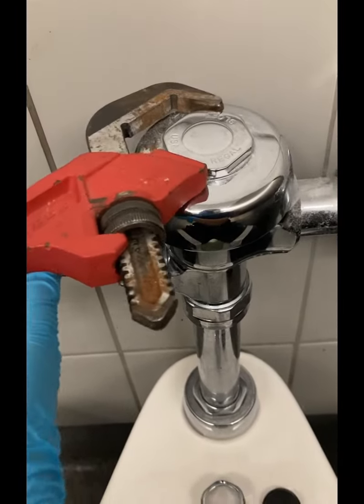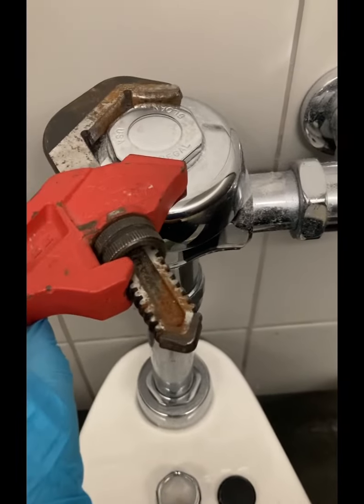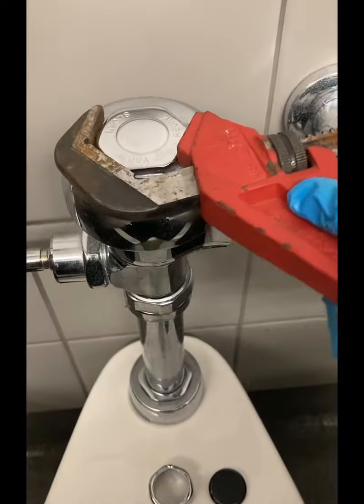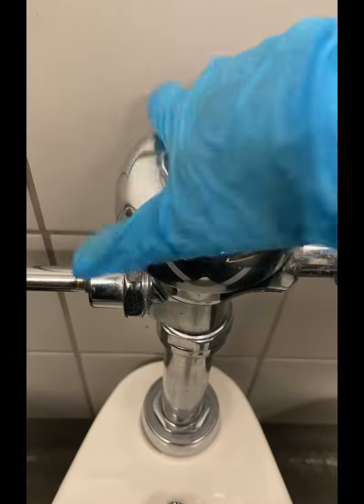Then go ahead and take your spud wrench — mine's by Milwaukee but any one will do — and unthread the cap. This is threaded to the right where the control stop is. You always brace it before you start loosening it.